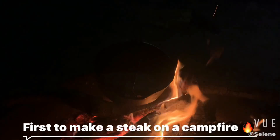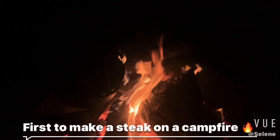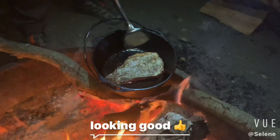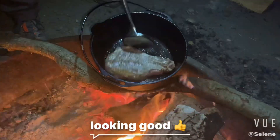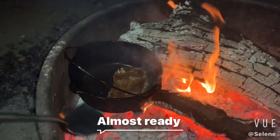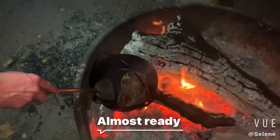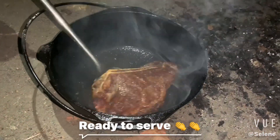Look at that. Wow, that looks good. Oh, it's hot. Yeah, this looks good.